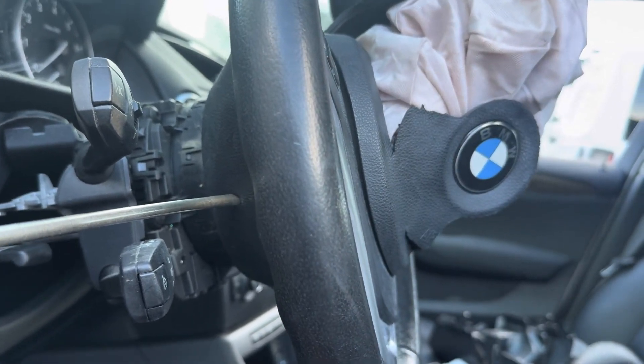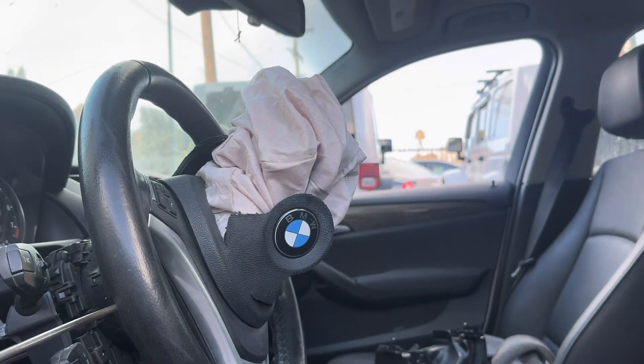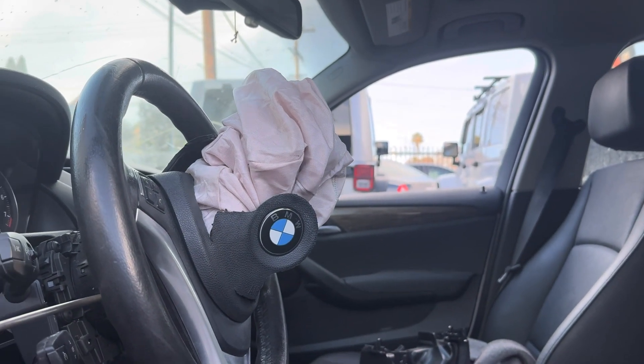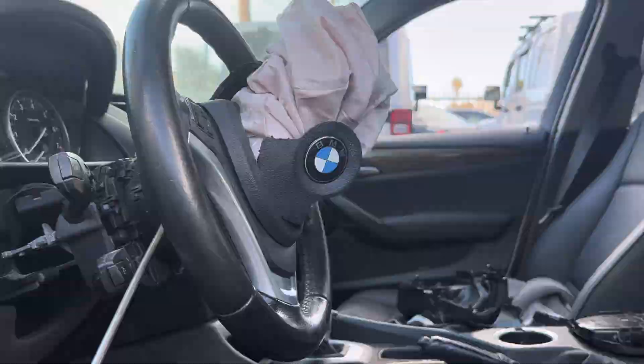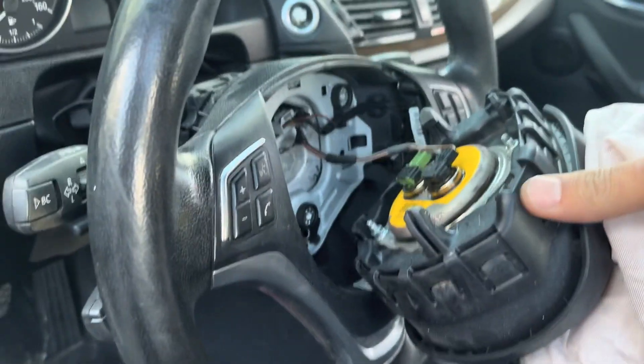I'm going to do the same thing on the other side and then take it off and show you guys what it looks like on the inside. Now that I have it disconnected, I can show you what it looks like on the inside.